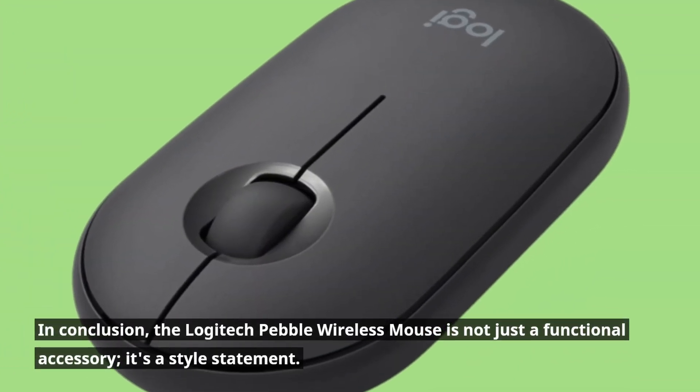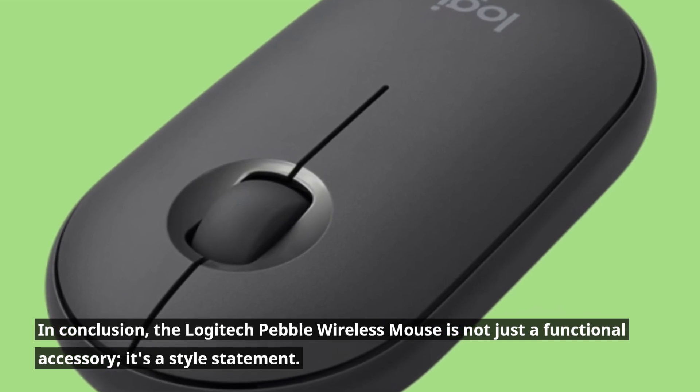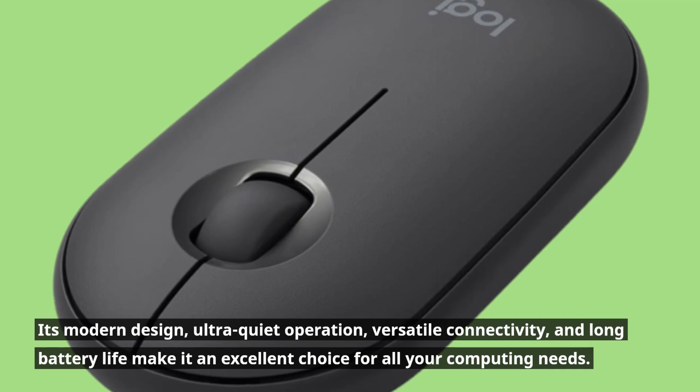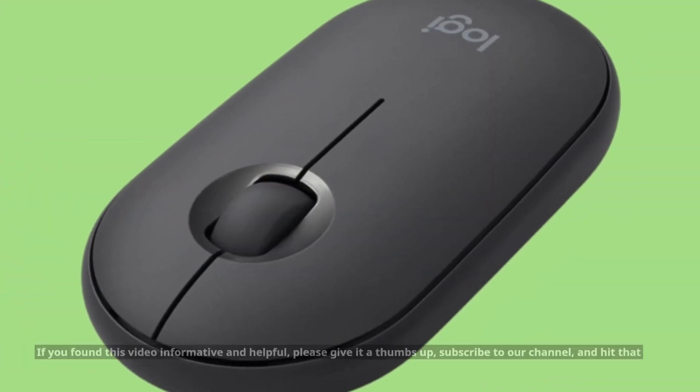In conclusion, the Logitech Pebble Wireless Mouse is not just a functional accessory — it's a style statement. Its modern design, ultra-quiet operation, versatile connectivity, and long battery life make it an excellent choice for all your computing needs.